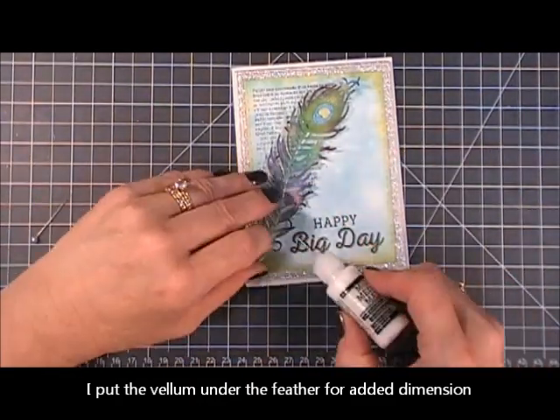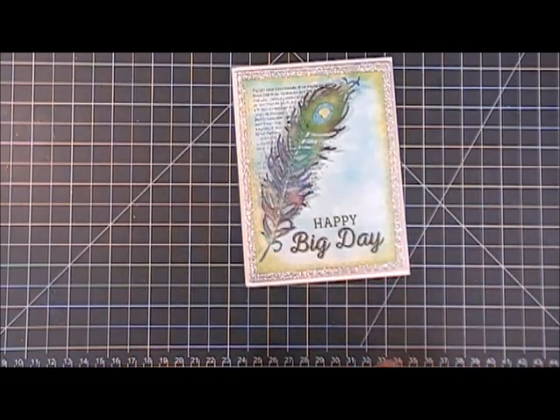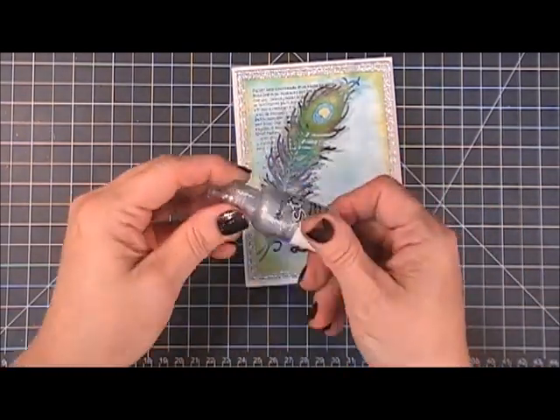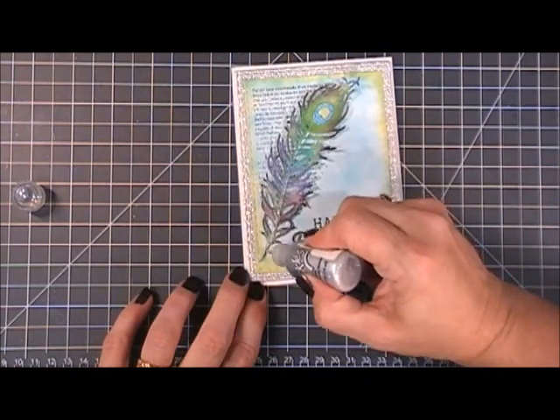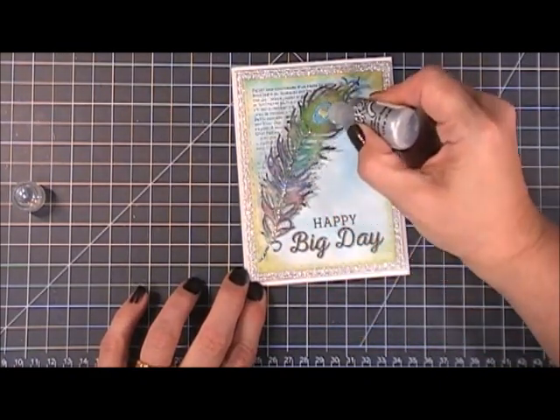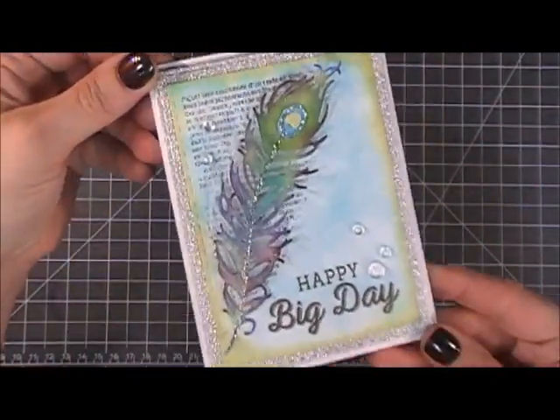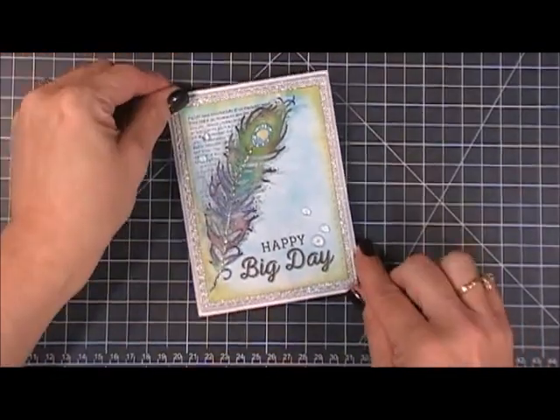Just to make it pop a little bit more, I'm going in with some silver stickles — it matches that background silver perfectly. I also added two different sizes of crystal drops just for a little bit of added dimension on my card. And that is my birthday bash card!